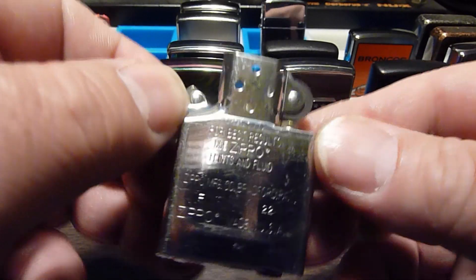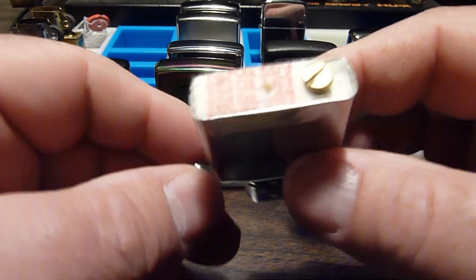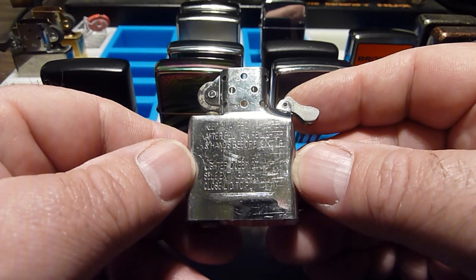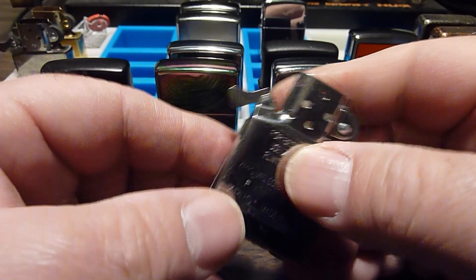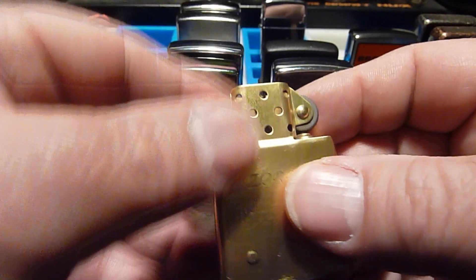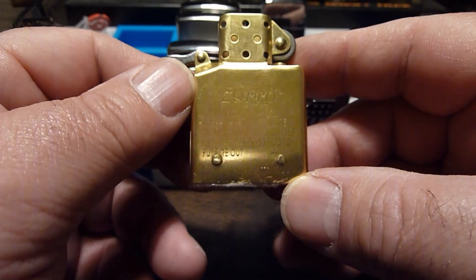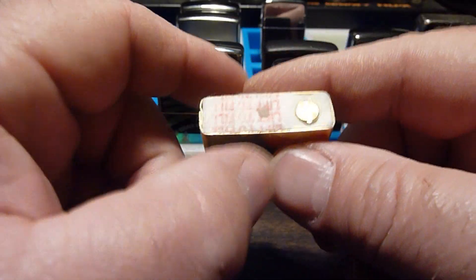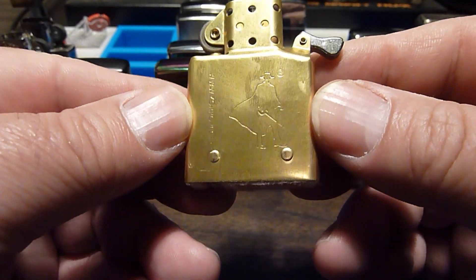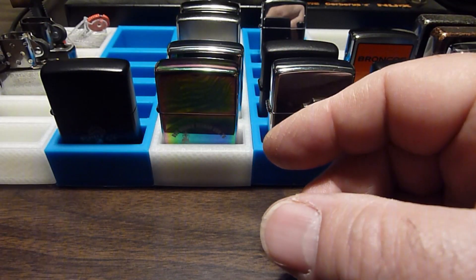They usually come with this kind of insert — that's your standard Zippo insert, which is a stamped steel. I think they plate them with nickel or chrome. I like them; they work really well. But this is the Zorro insert and I actually like these better. I think they're built a little better, they're stronger. I think the brass ones are solid brass, so they wear a little better in and out of the cases.